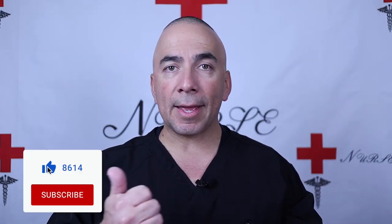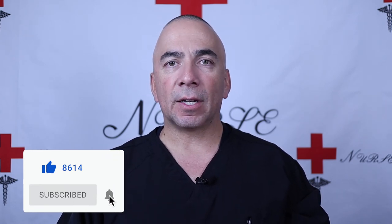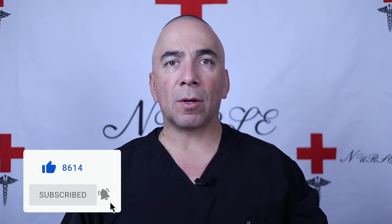If you found value in this video, make sure you give it a thumbs up or a like. Subscribe to my channel if you want more information about nursing or nursing-related topics, and click the notification bell so you're notified when I release more videos. More videos are coming about vital signs — this was a little impromptu video right in the middle of my series, so stay tuned.